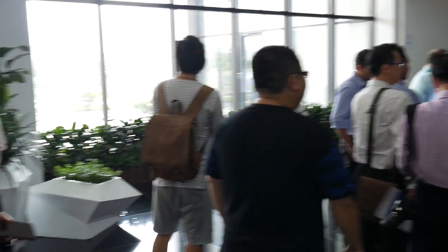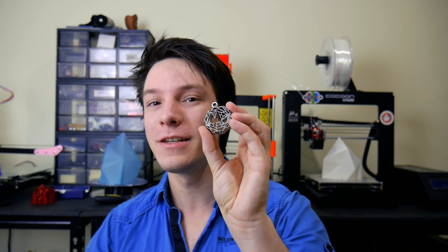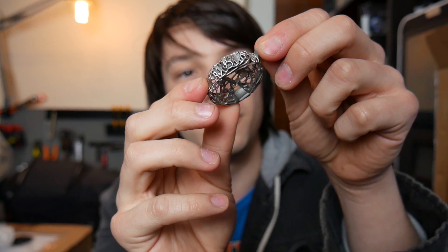Some of you may remember when I visited Shining3D in Hangzhou, China last year. I got sent after my visit this extremely cool metal 3D print, printed on an SLM metal 3D printer in stainless steel. And I said this is the coolest 3D print I currently own. Well today I'm going to show you some other 3D prints that might just dethrone this.